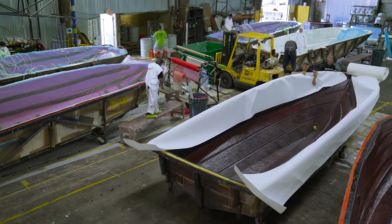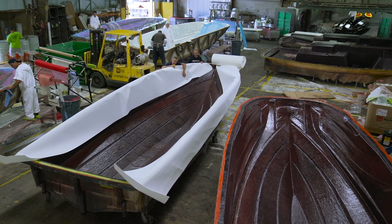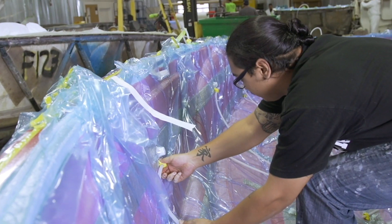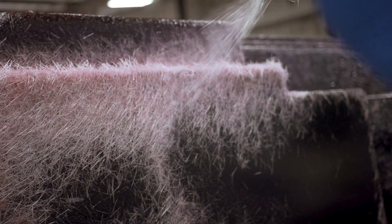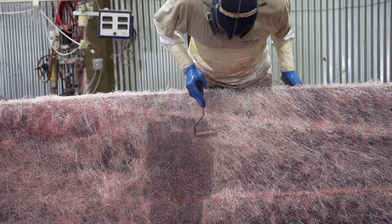At Centurion Boats, the lamination process is very different from anywhere else in the towboat industry. When we build a boat, we take some pretty major extra steps to guarantee the strength, the safety, and the consistency of the boat during the lamination process.